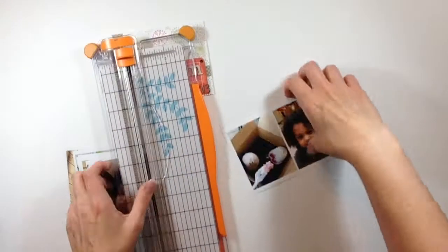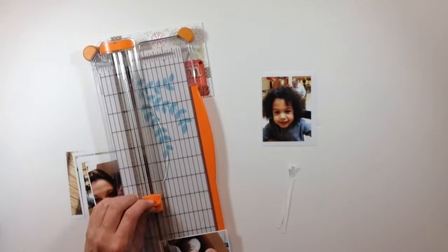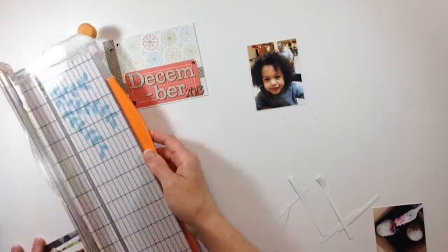Hey everyone, it's Melody with Design by Melody. I have a Project Life layout for you today. I'm going to trim up all my photos first, so while I do that I'm just going to chat for a bit.